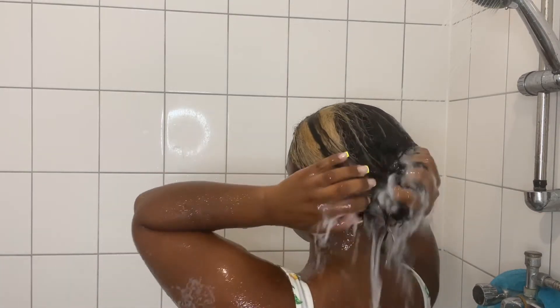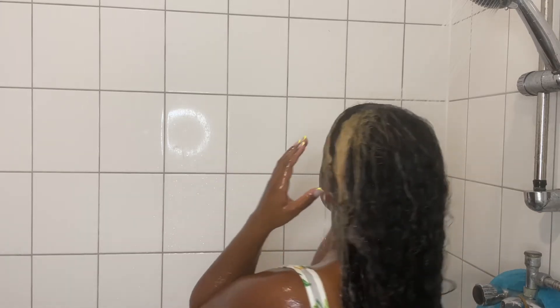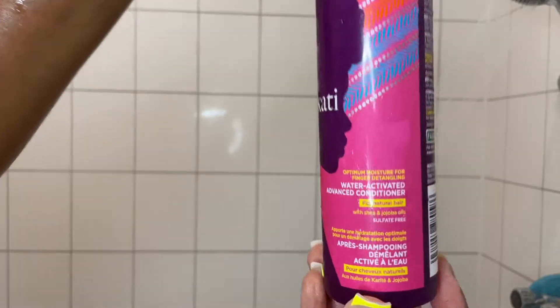The next step is washing the shampoo out of my hair, making sure I don't have any residue left before moving on to the next step. Now for conditioner I'm using the water activated advanced conditioner.